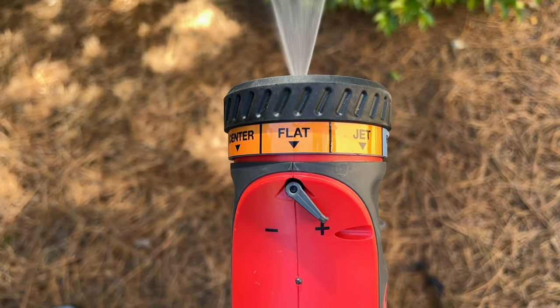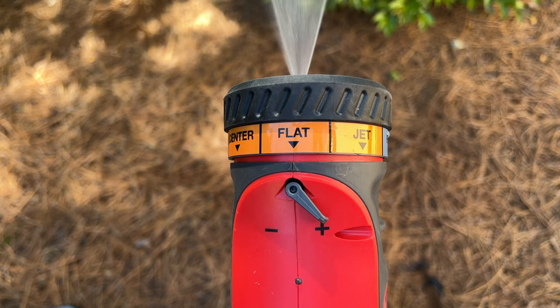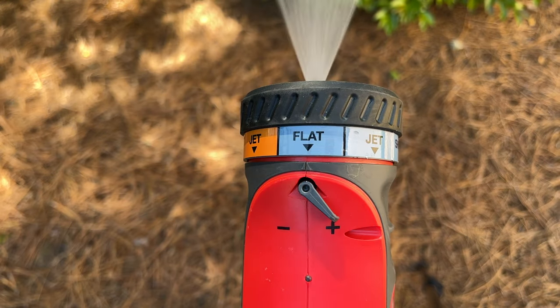If there is no resolution, you may need to adjust the nozzle to the orange or blue colored settings to increase the flow rate.